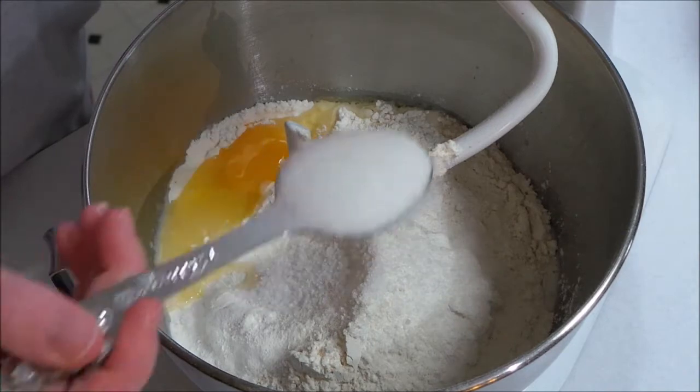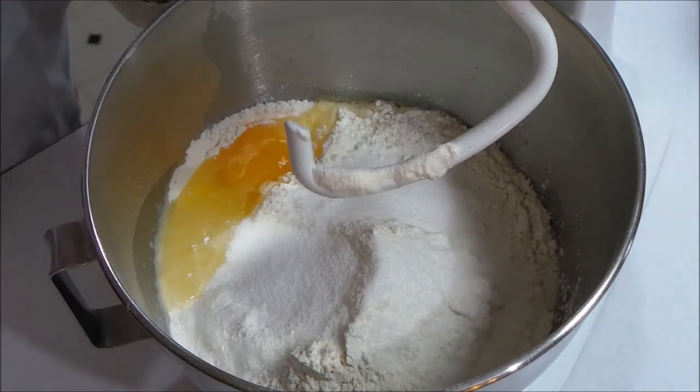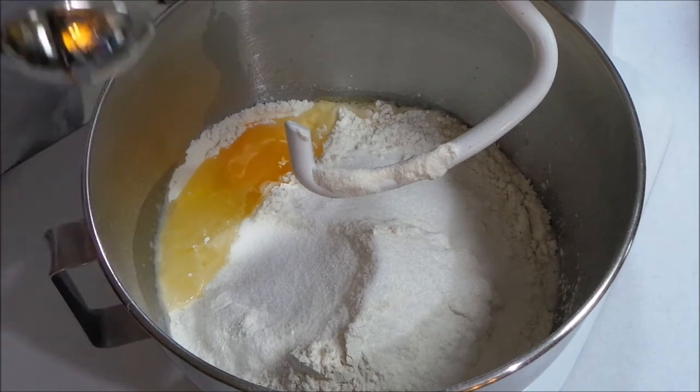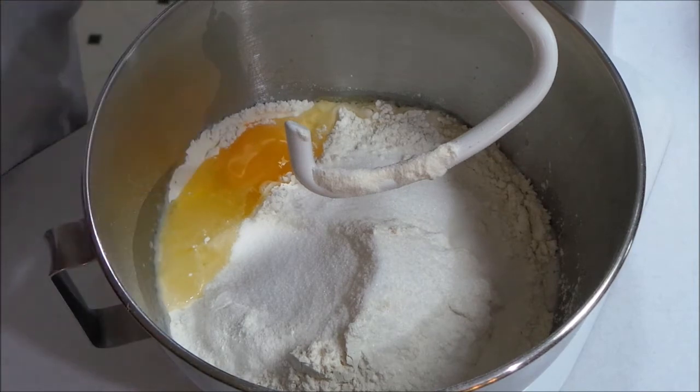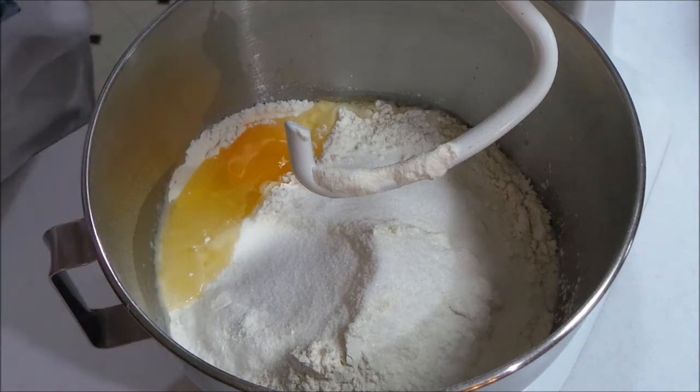One tablespoon of sugar. You could add up to four tablespoons if you want to. I don't want mine to be sweet, so I like them to be a little bit more savory. I'm just going to add just the one tablespoon of sugar, but you can add up to four.